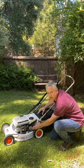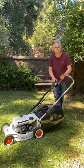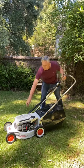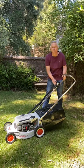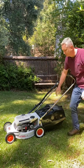So we turn the fuel on, give it three primes, push the throttle down, pull it back, set it to the start position and pull the handle. So there you go folks, first pull.